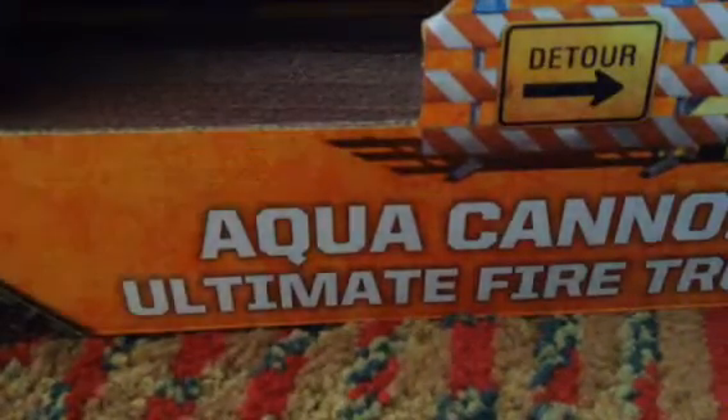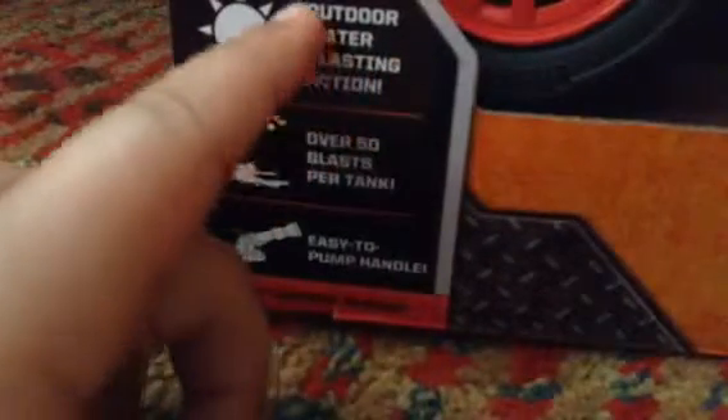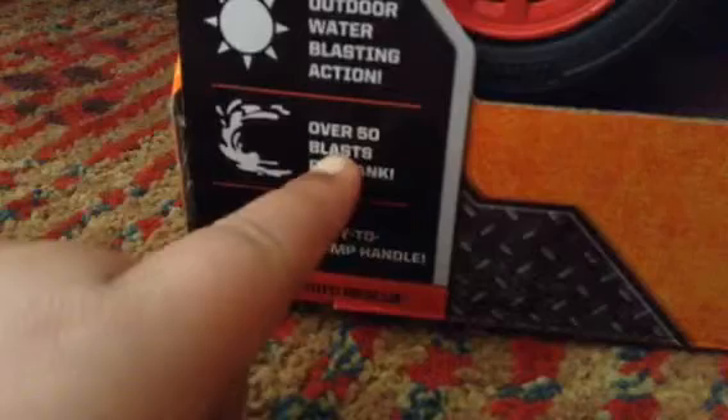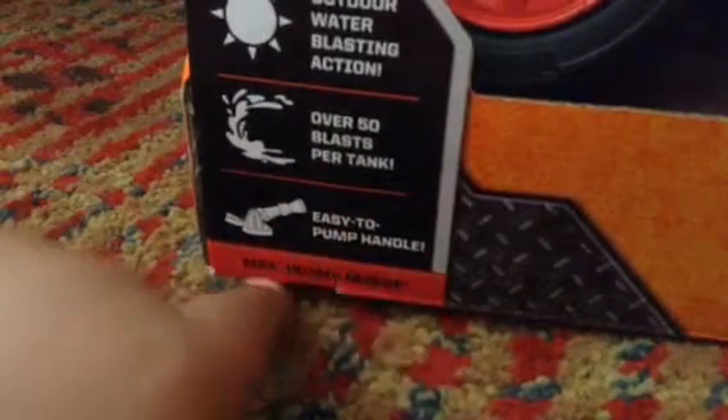I'm going downstairs. This is water blasting action. Over 50 blasts per tank. These are both in.